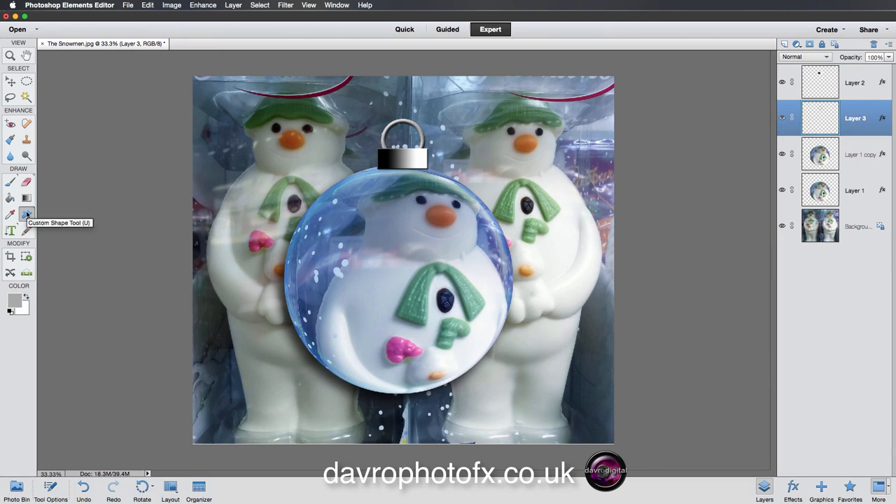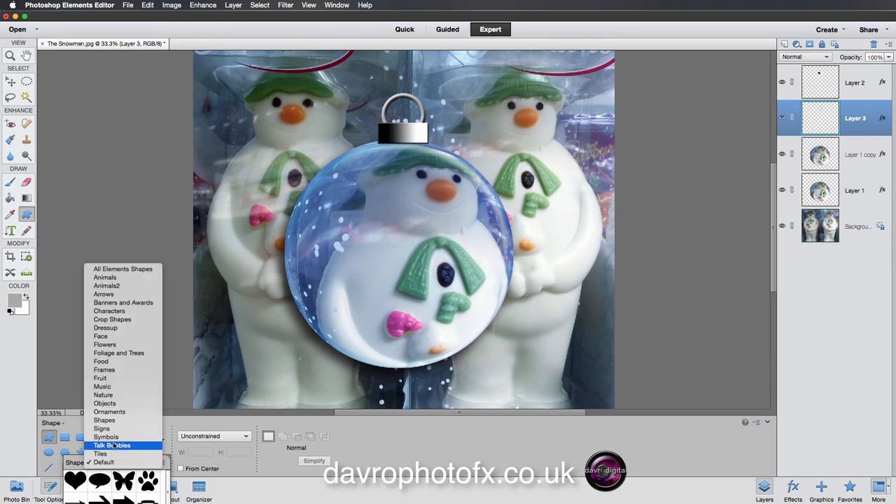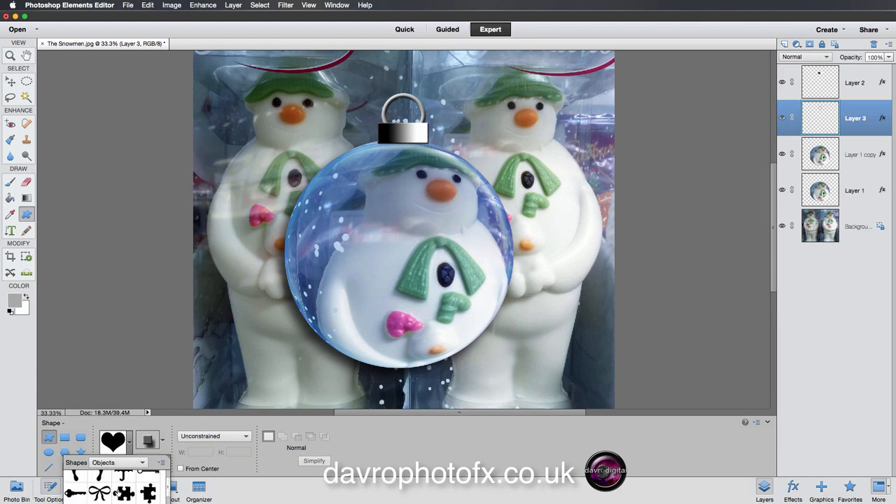Now for a finishing touch — we're going to use the custom shape tool. Drop down to the tool options and look through the shapes. I'm going to find the bow — it's under Objects. You've also got holly in there, which you might like to try as well. It's all about experimenting and seeing what works with your picture. I'll select the bow, and with the style options we've got bevels, drop shadows, glass buttons — all sorts of options. Let's get experimental and go for the Glass Button style — let's try the magenta.